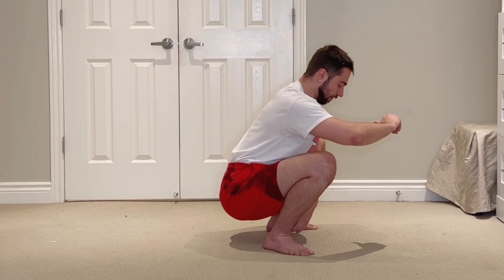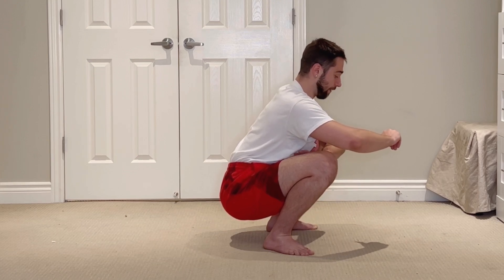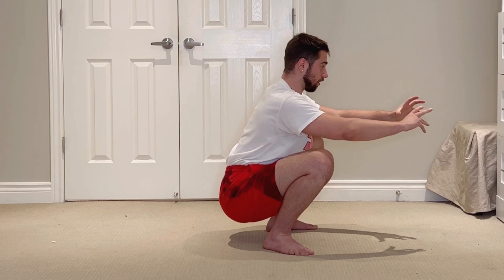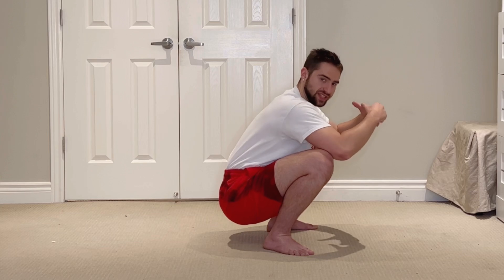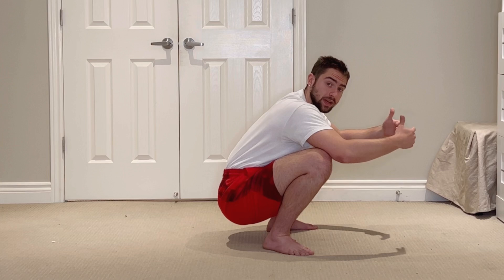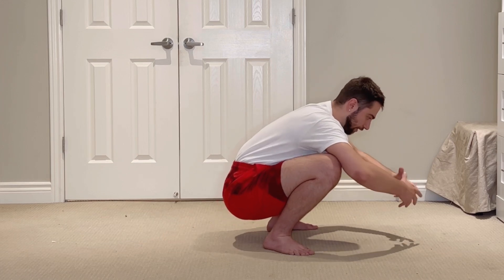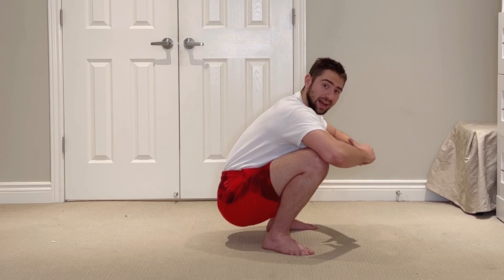In that upright position, I need to really engage my tibialis anterior, really engage my hip flexors and my spinal erectors — it's a very static, active position where all my muscles are very much engaged. But when it comes to just being able to sit in this position and relax here for longer durations, we need to actually shift our body weight forward, shift the center of mass forwards.